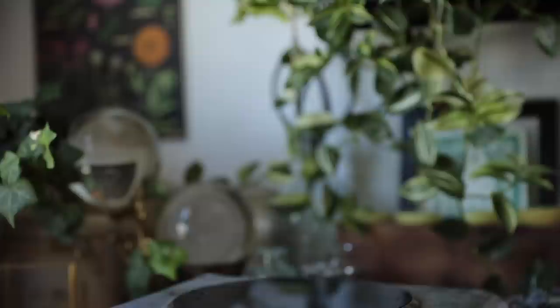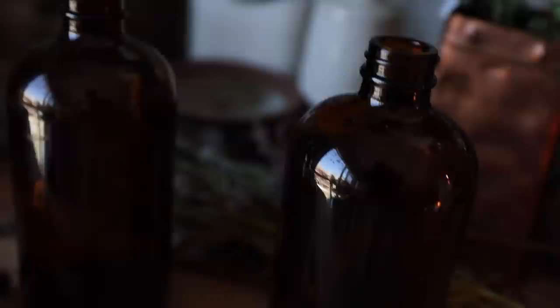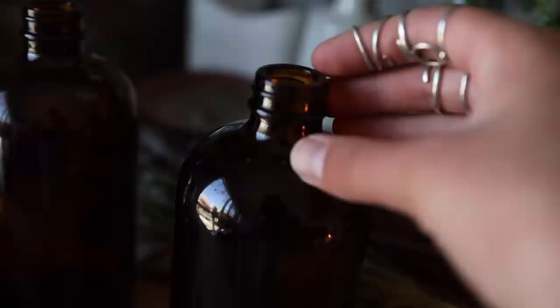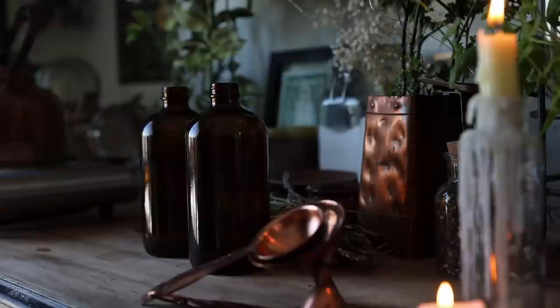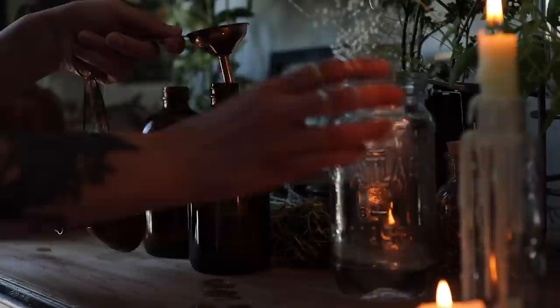So let's get started. First, I'm going to fill up the essential oils bottle with the oils and some water while I wait for the water over here to boil for the infusion. Essential oil — check — right as this one is starting to boil. Perfect timing.